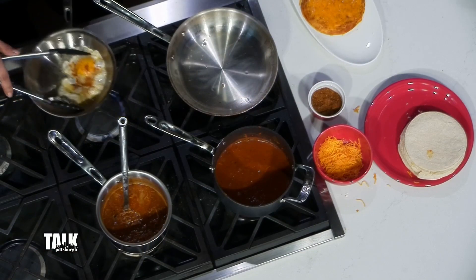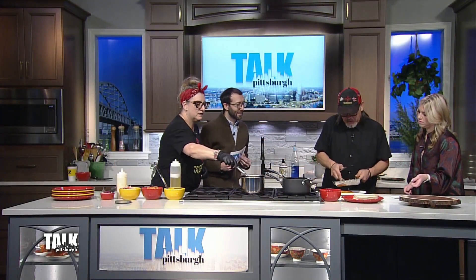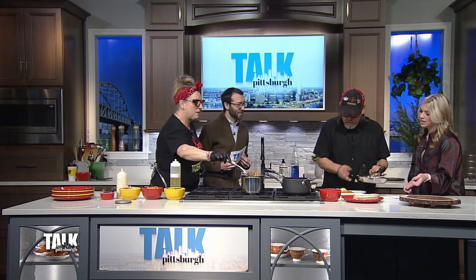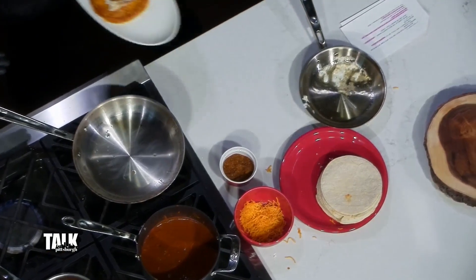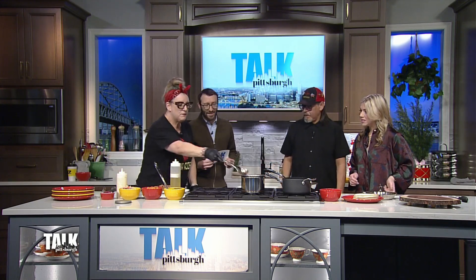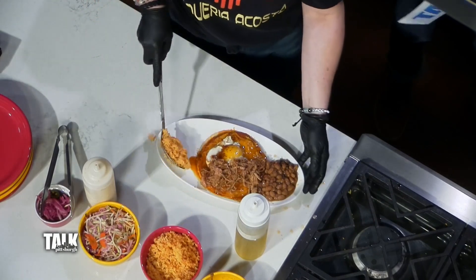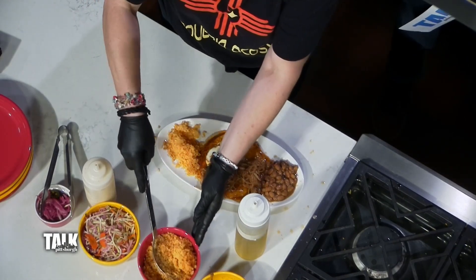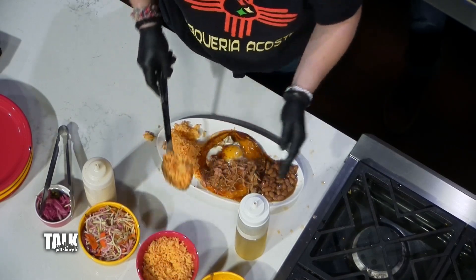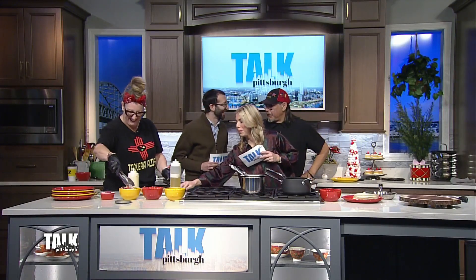We're layering this up and this is an egg on top, right? We put it in the oven to melt just a tad bit. Then we top it with the chicken — wow, look at that! Our rice and beans are probably the best rice and beans you're gonna find in town. We get tons of compliments just on the rice and beans. If I go to a place and the rice and beans are bad, I know the rest of the food will be too.